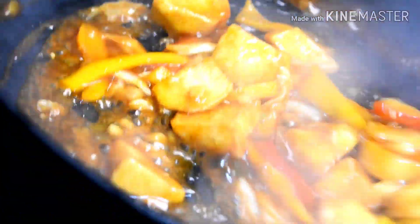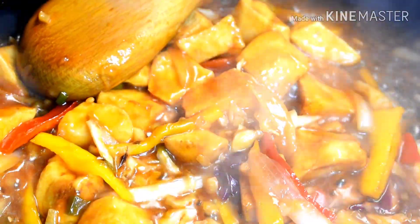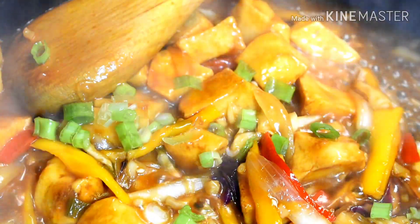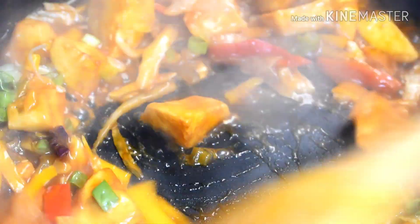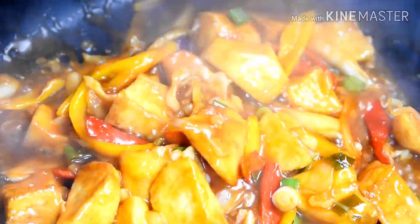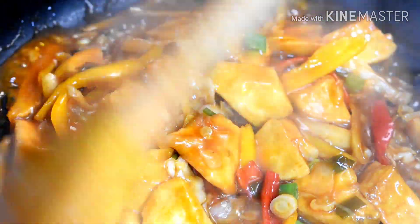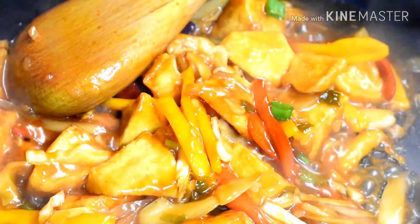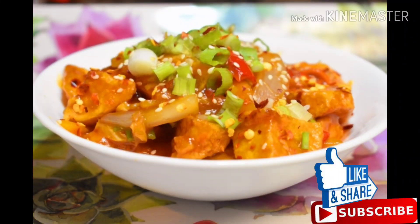Now I will add spring onions and mix them in too. How beautiful and colourful is it! Let's do the plating quickly. Potato manchurian is ready. Try this recipe and enjoy it with your friends and family. If you like this recipe then do like, share and subscribe to my channel.